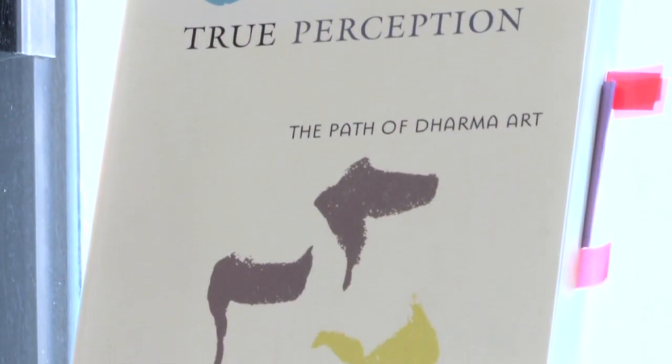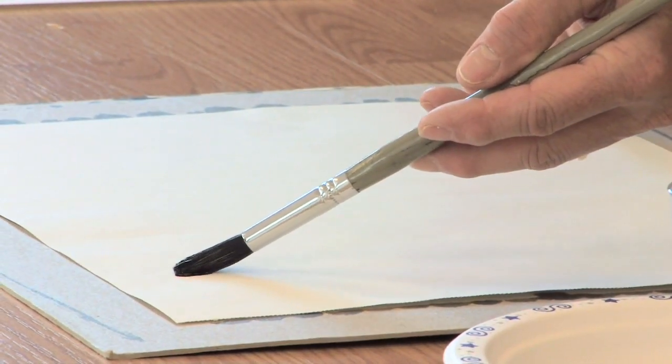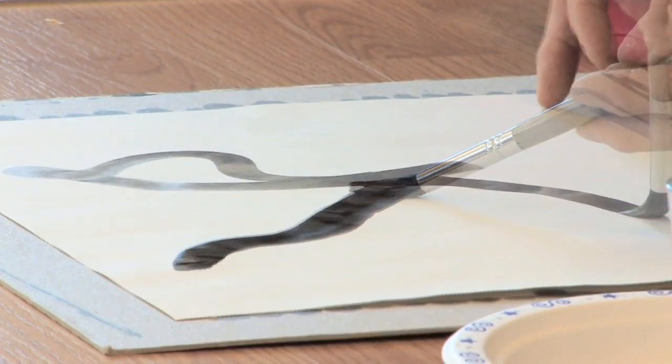It starts from the fact that our teacher, Chögyam Trungpa Rinpoche, was convinced that everybody is an artist, has the potential, and is creative.